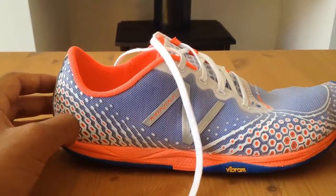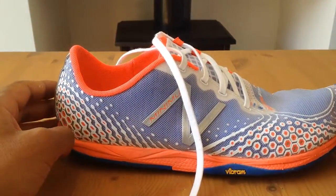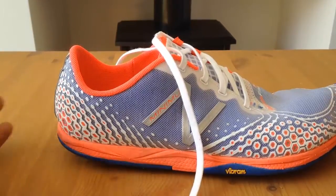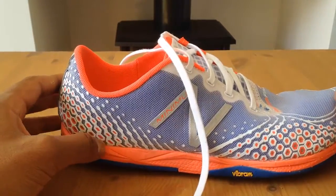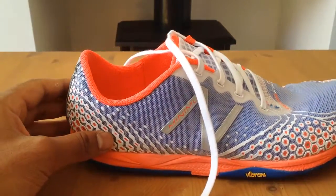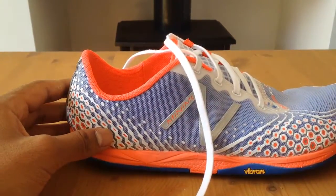Now I wore these recently — I went on holiday and I wore them every day, just for walking up and down the streets to be honest. They are comfortable but they are not by any means as comfortable as my Vibrams.